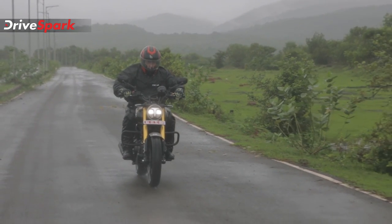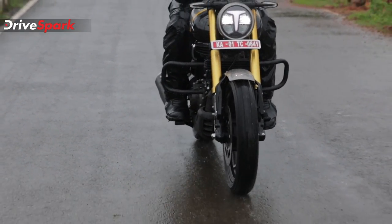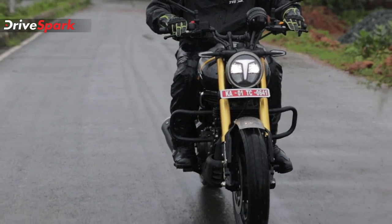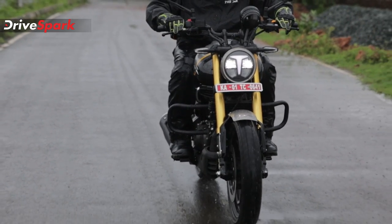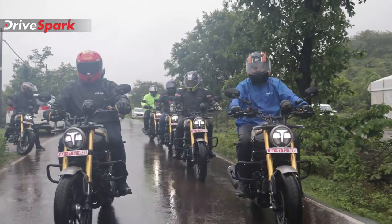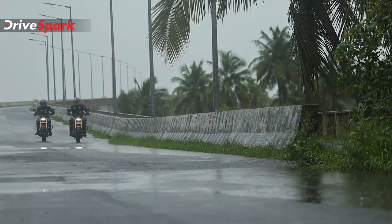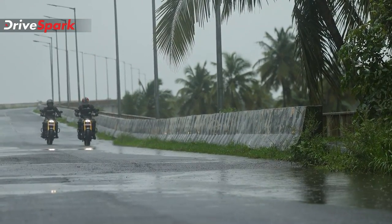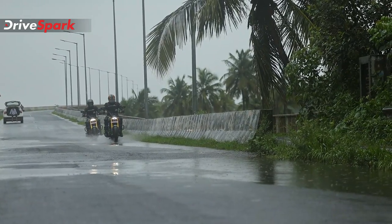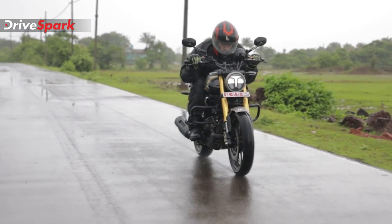This motorcycle is derived from TVS Ronin's tyre philosophy. There are both road tyres and off-road/on-road dual-purpose tyres available. The block pattern is also quite pronounced, and the grip is notable. The overall tyre setup gives you plenty of grip and versatility.